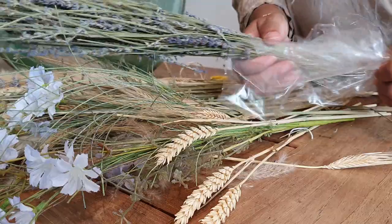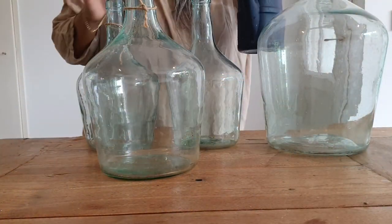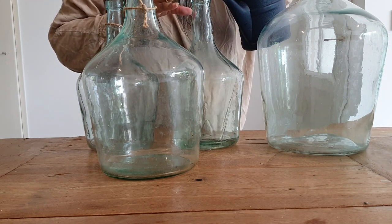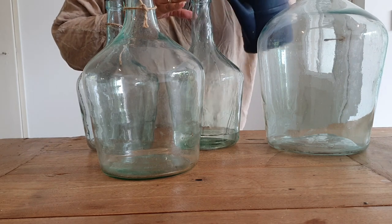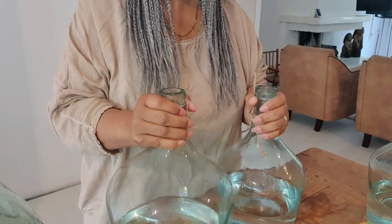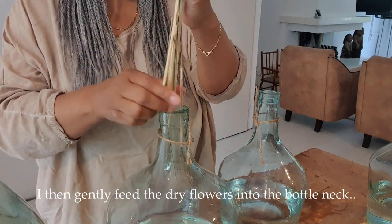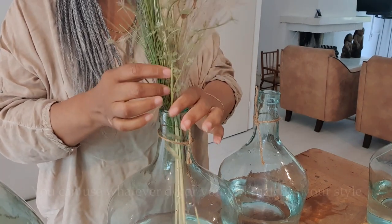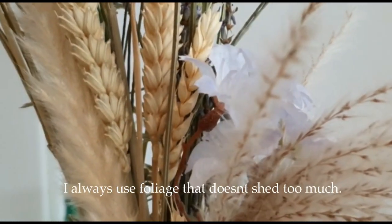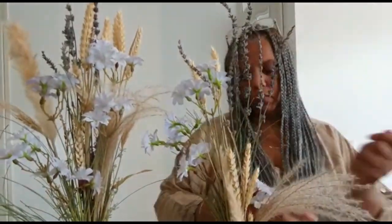It smells so good. Even though these are dried flowers, I still want to give it a look of real flowers. So I'm going to fill the jars all to the same level, just with tap water. I'm going to fill it up.